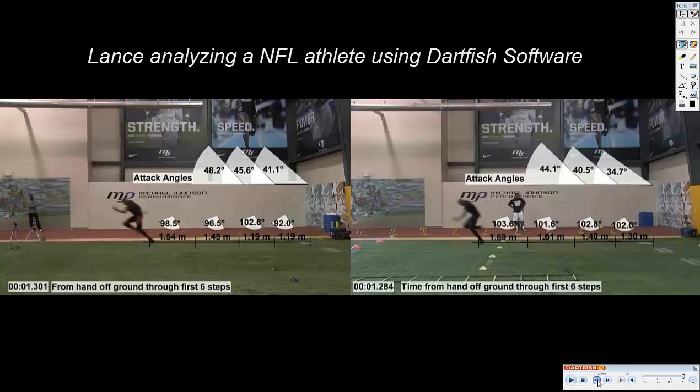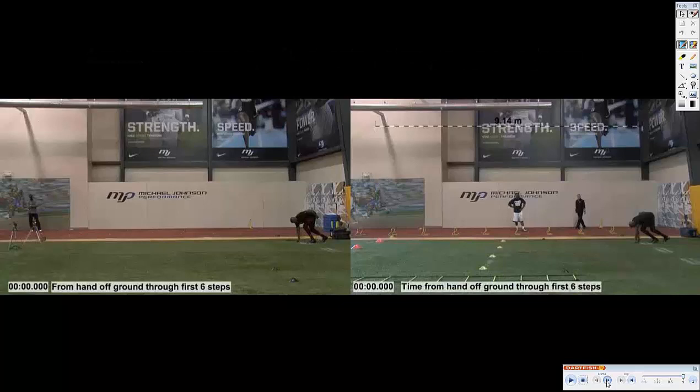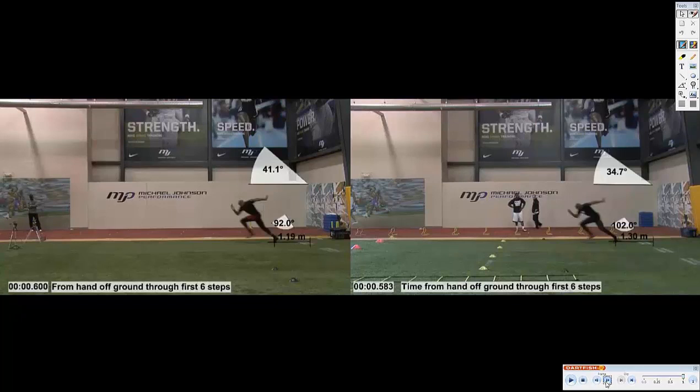This is a nice clip — it is a speed after. We had some pressure when we brought him in for NFL Combine training this year. On the left is his pre, and on the right is about four weeks into training. We're working on acceleration mechanics, and the start position is key for this athlete. This is a fast athlete — he's a 4.55 forty guy, and he ran 4.44 for us at the NFL Combine this year.